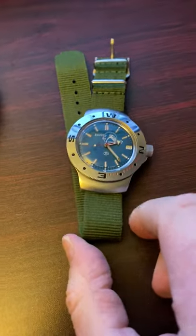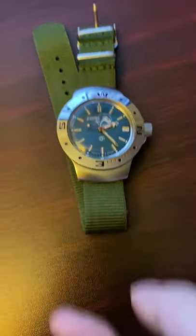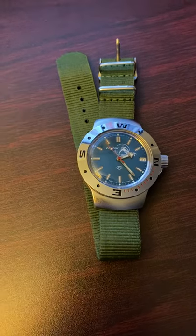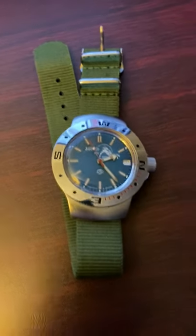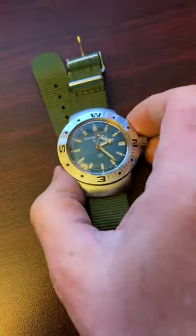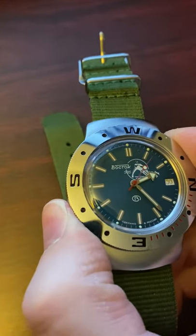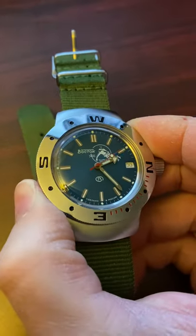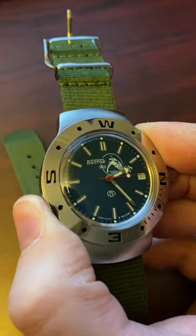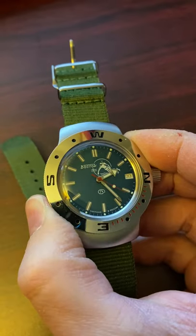For this first video I'll be talking about a new watch I just received a few days ago — the Vostok Amphibia. It took a very long time to come, so I'm glad to finally have it. As you can see, the dial has a 1970s vintage style with those indices, and of course it's got the famous scuba dude motif on the dial.